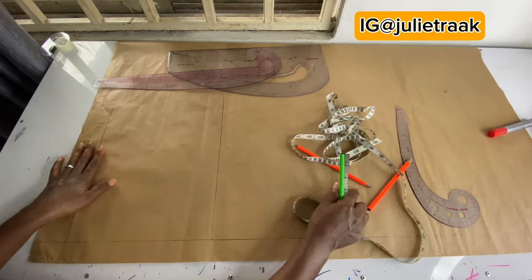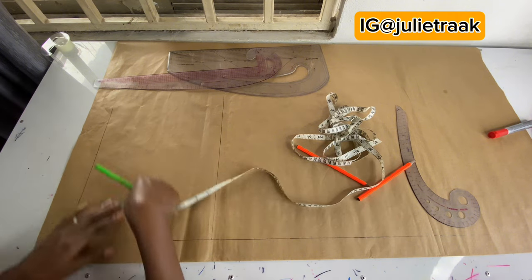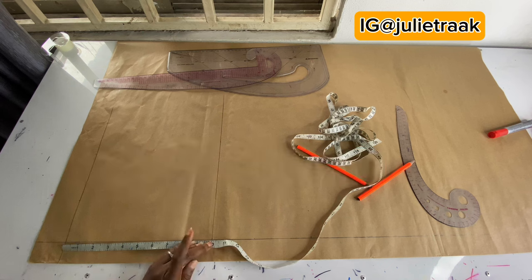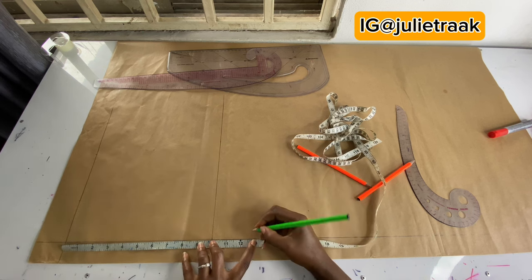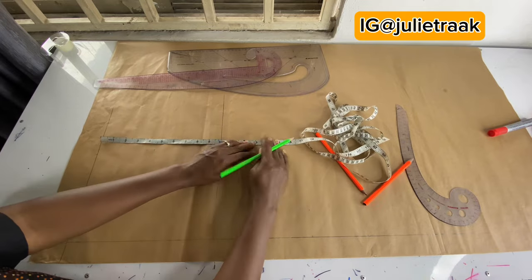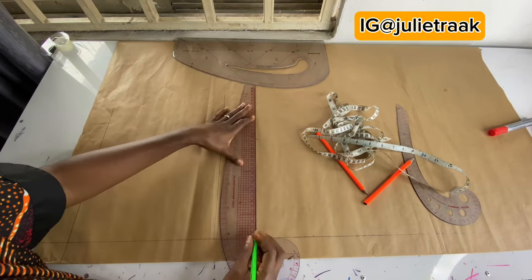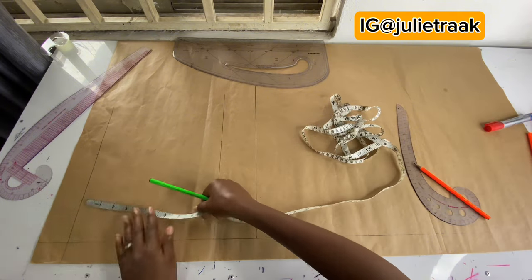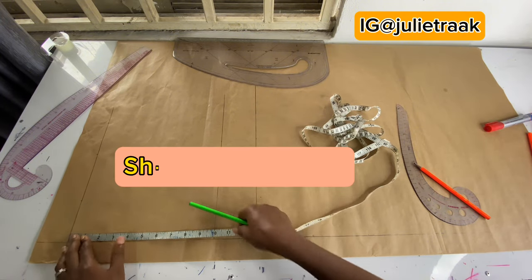Next I'm going to be taking my underbust measurement. From my shoulder to my underbust is 13 inches. If you don't know your underbust measurement, just mark three inches below your bust line and you will get your underbust. So the next step is taking out my waist measurement.